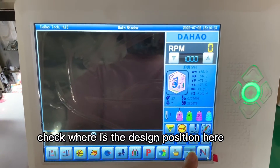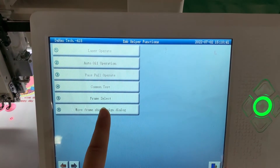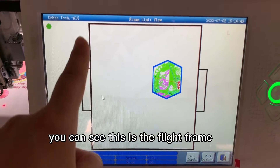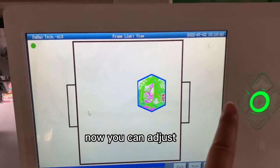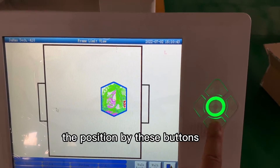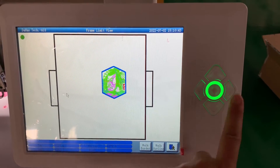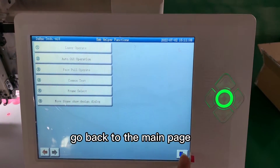Choose the color here according to the thread you put on the machine, and then press OK. After that, you can check where the design position is. You can see this is the flat frame and this is the design position. Now you can adjust the position using the buttons.